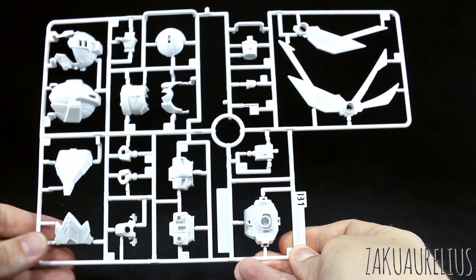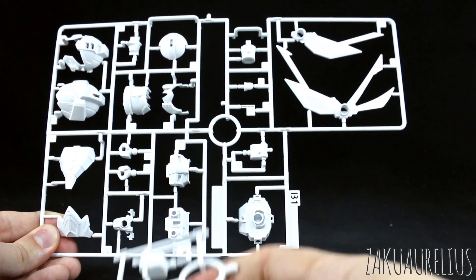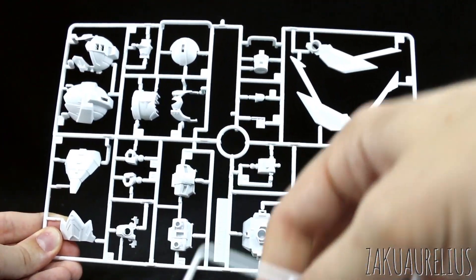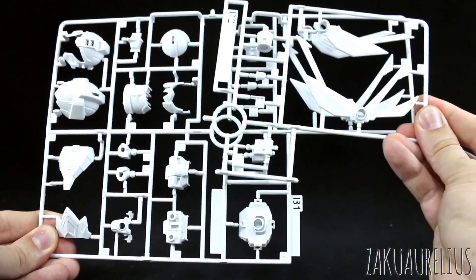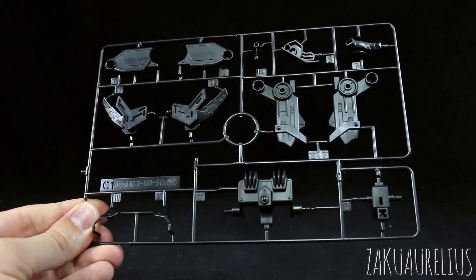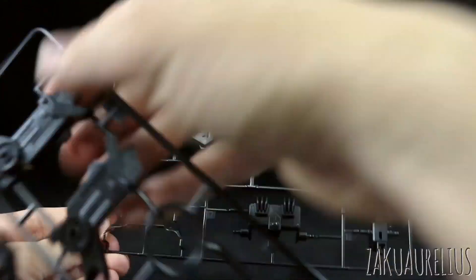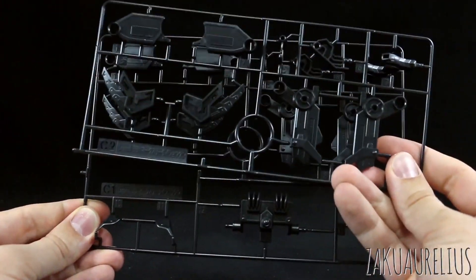Runner B1 is a whole bunch of white armor parts - some parts for the backpack and just parts for the mobile suit. Then we have runner B2, which is a copy of a section of that runner. Then we've got runner C1, which is a black runner - a whole bunch of black parts. And then C2, which is a copy of the top half of the runner.